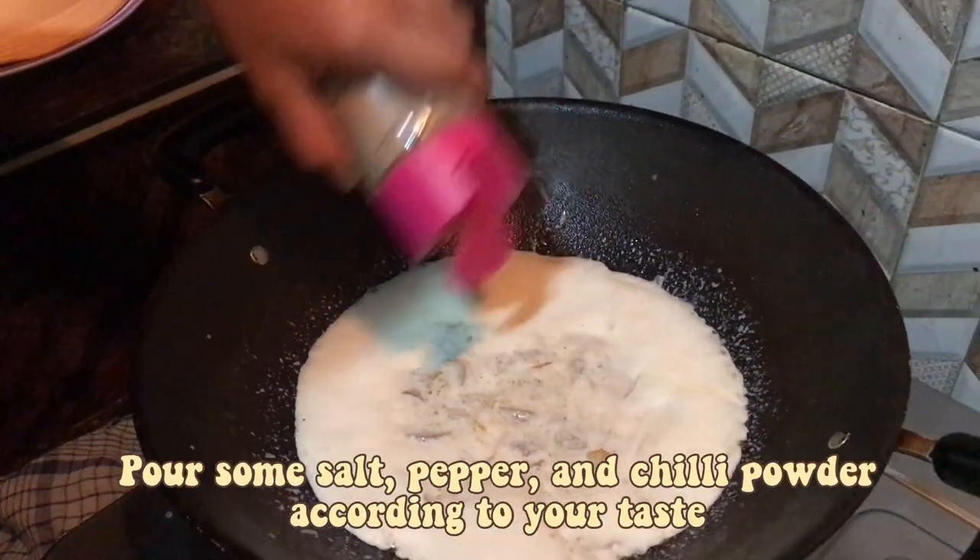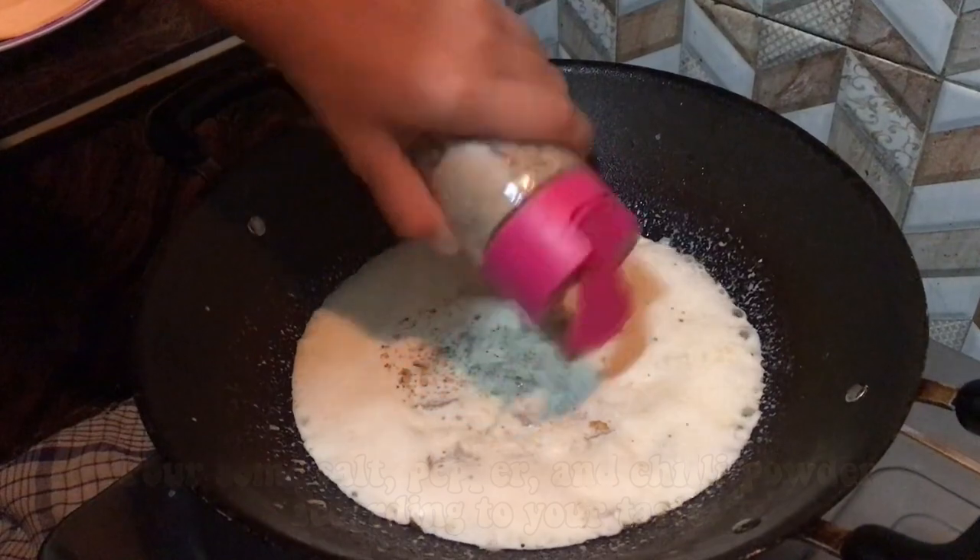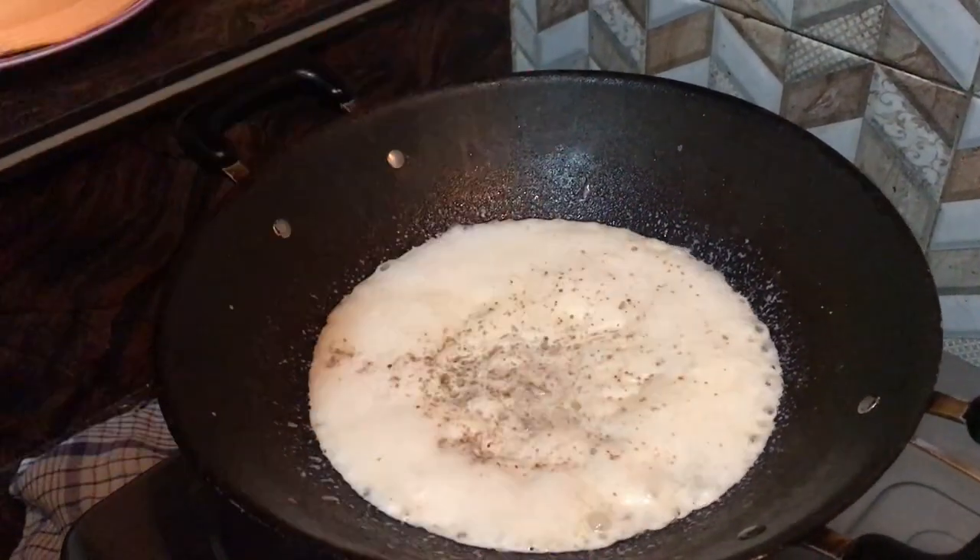Next, pour some salt, pepper, and chili powder according to your taste.